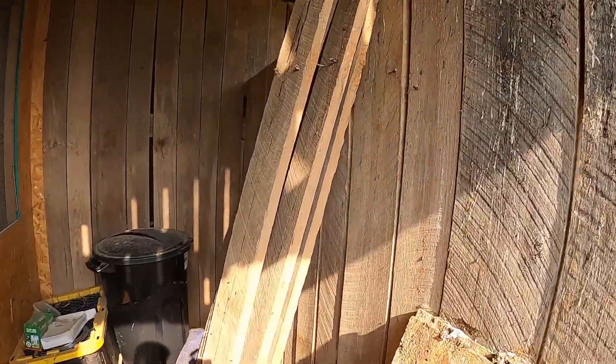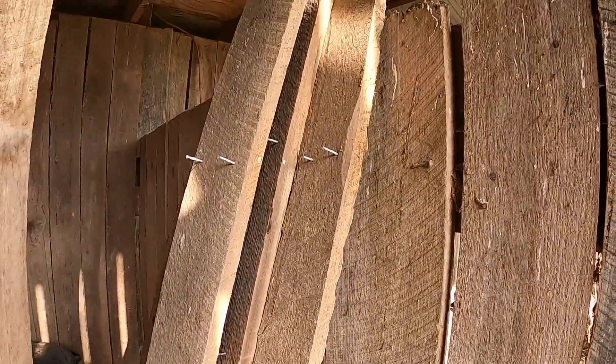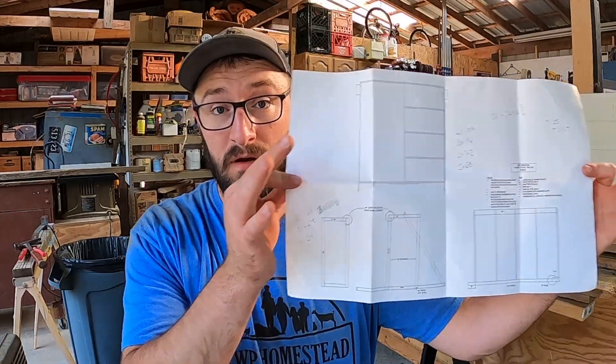I've walked around the farm and gathered up every board I could find that might work for this project. Some of this is scrap left over from another project, some of it is barn wood left over from renovation work. I brought it all here, made a pile, and cleaned it up the best I can. I have made a sketch - I wouldn't call it a build plan or cut sheet, it just helps me visualize what I'm trying to do. This is about using what I have to build something that we need, so I reserve the right to change this at any moment.